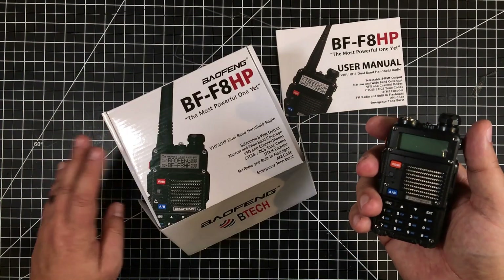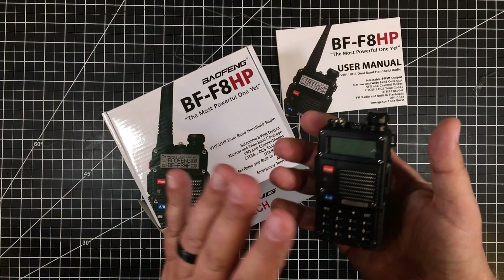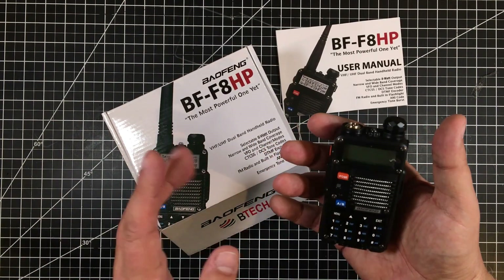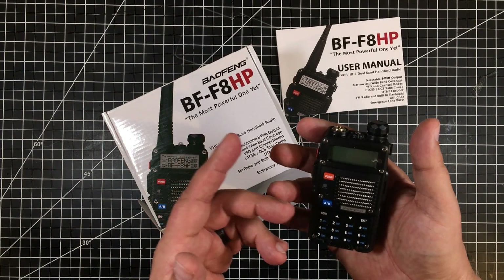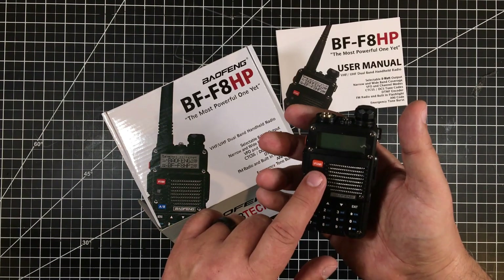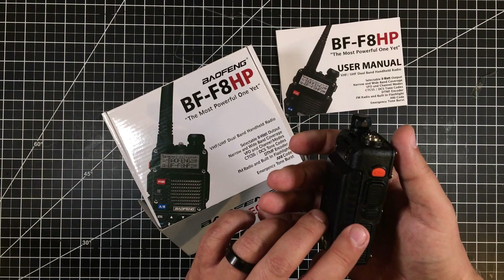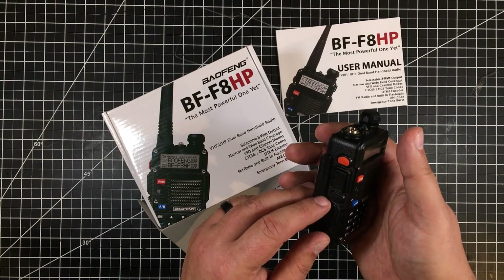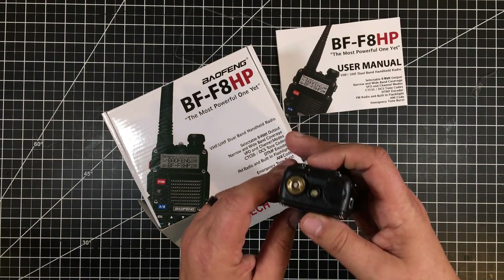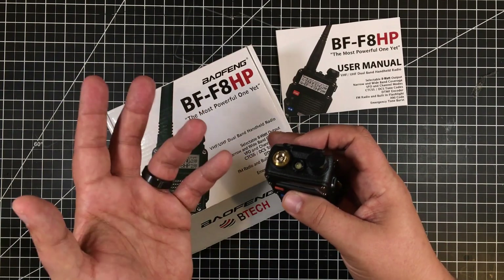This is a take-off of the UV-5 form factor — the F8 HP is essentially the same form factor. Mine doesn't have the chrome faceplate; I'm not sure if that was an option, but I like just having the basic black finish. It has the call buttons, push-to-talk, and all the typical stuff you'd expect.